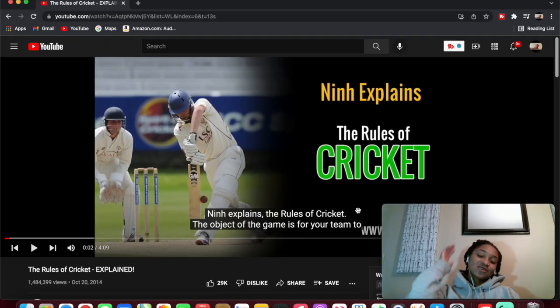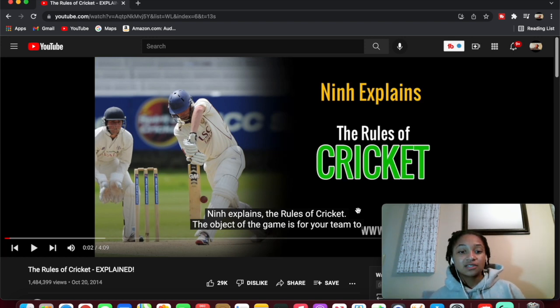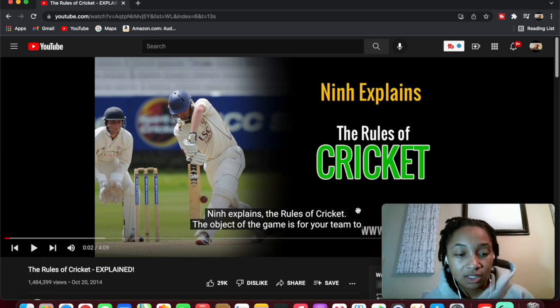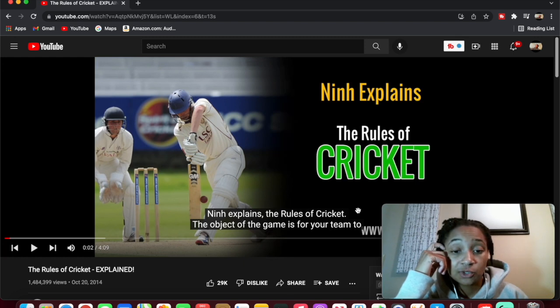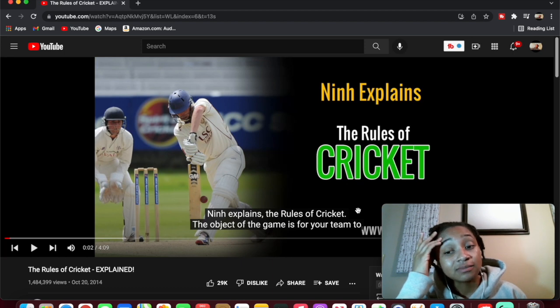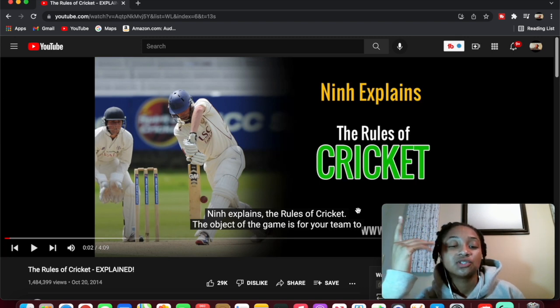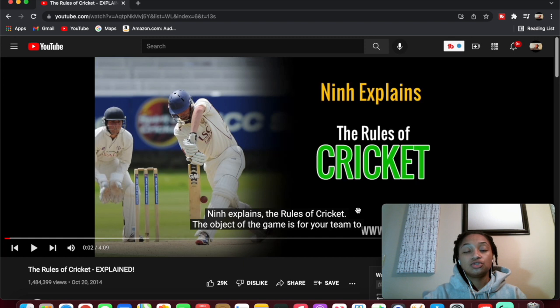What's up, what's good, it's your girl Jasmine back on the channel. We got cricket in the building! I don't know what cricket is, never heard of cricket. I'm into sports and a sports person told me to look at some cricket highlights, but I'm like, how can I look at cricket highlights when I don't know what cricket is? I think I've heard of it, but I don't know what it is.